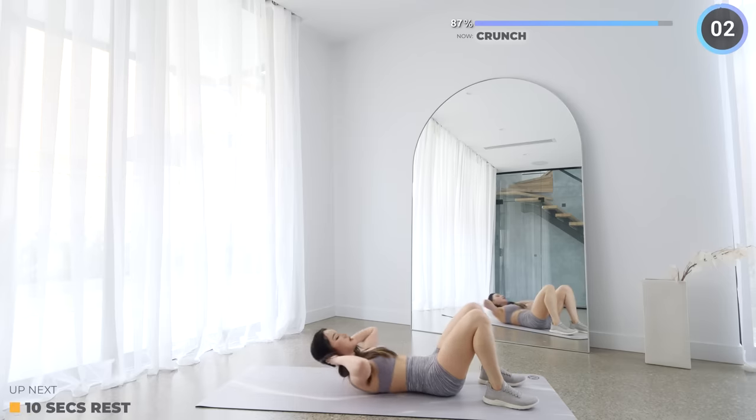Short rest here and bicycle crunch variation is next — we're almost done guys. Bring your right knee in and touch your left elbow, and back down. Then crunch forward again and touch your right leg with your left hand. Then repeat on the other side.